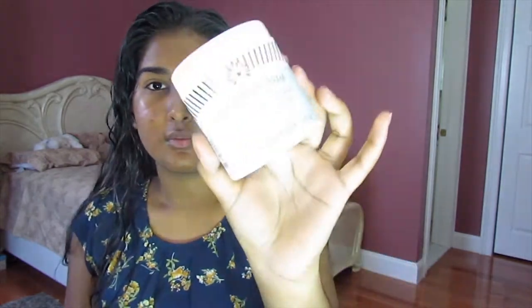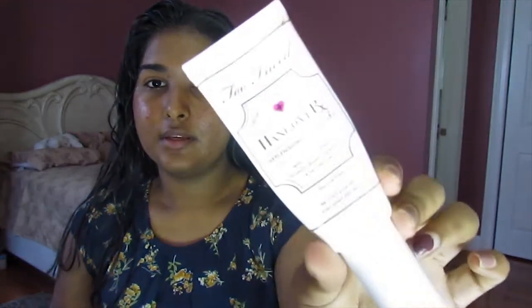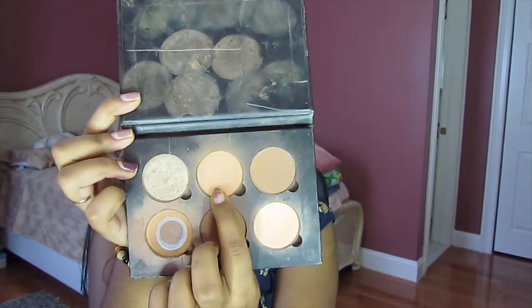I prepped my skin as usual with my moisturizer, which is the same as always — the First Aid Beauty Ultra Repair Cream. I primed it with the Too Faced Hangover Replenishing Face Primer. I prepped my eyes with my Urban Decay Anti-Aging Primer Potion, and also set that with my Anastasia Beverly Hills Contour Kit in the shade Medium to Tan, in the shade called Macchiato.